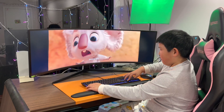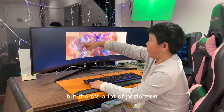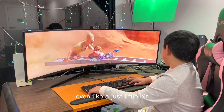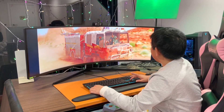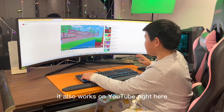This is the furthest it can go, but there's a lot of distortion and we don't want that. You want it to be like this — it might be a little too close, so you can adjust it a little bit. Once it's adjusted, you can basically do anything you like with it. It also works on YouTube — go full screen and you can see it working.